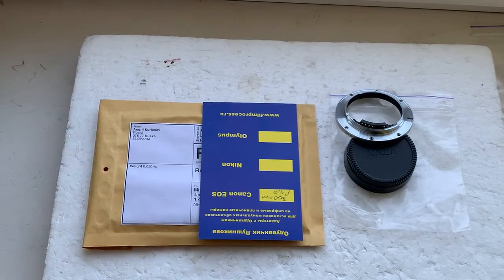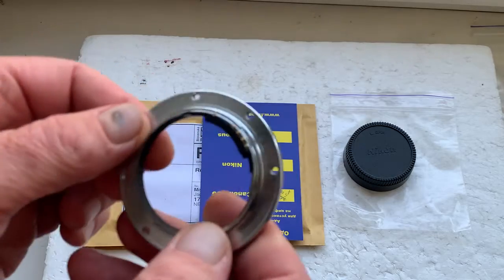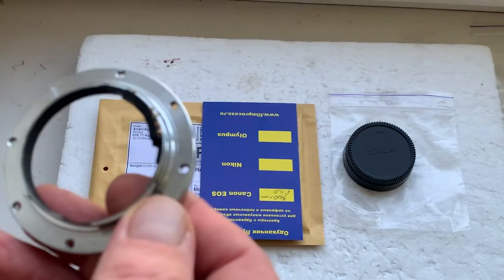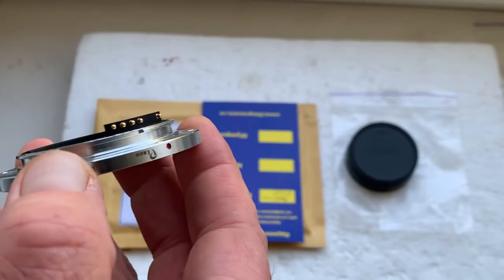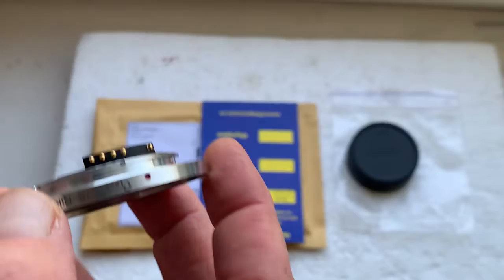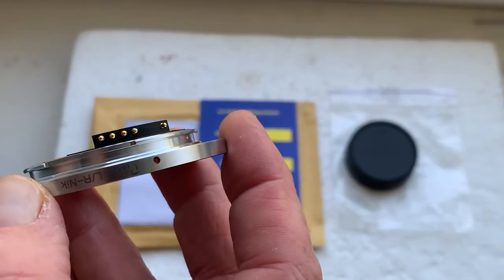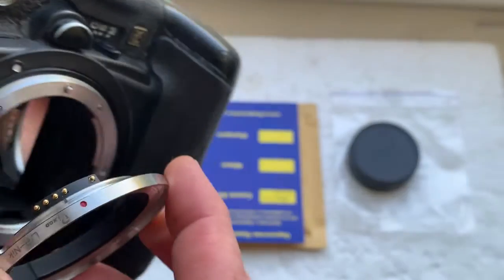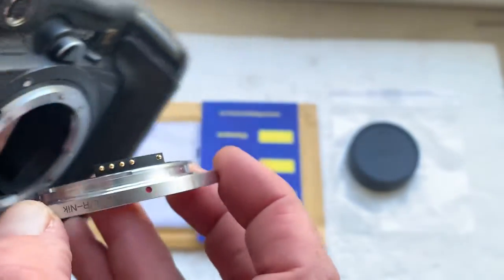Hello Misha, this video is about your interchangeable mount Leica R to Nikon adapter with programmable Dandelion chip. I'll check your adapter in my camera. Be very careful with the chip and the chip will work for a long, long time.